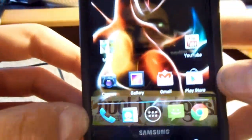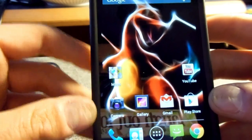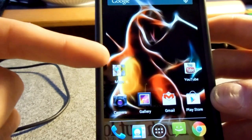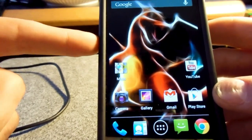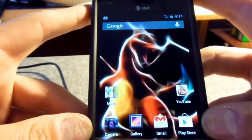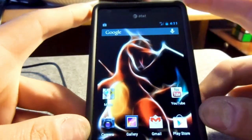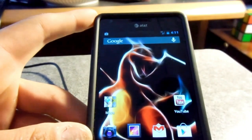To install this Jelly Bean ROM, you're going to have to follow the same steps that were in my previous video to upgrade to Ice Cream Sandwich. The only difference is, after you install the rooted Jelly Bean with the CyanogenMod and ClockworkMod, instead of dragging and dropping the Ice Cream Sandwich file, you're going to be dragging and dropping the Jelly Bean file. I'll put the link in the description to download the Jelly Bean file, and you follow the same exact steps besides the Ice Cream Sandwich file.